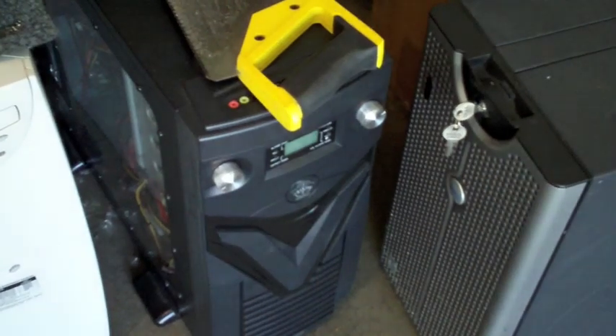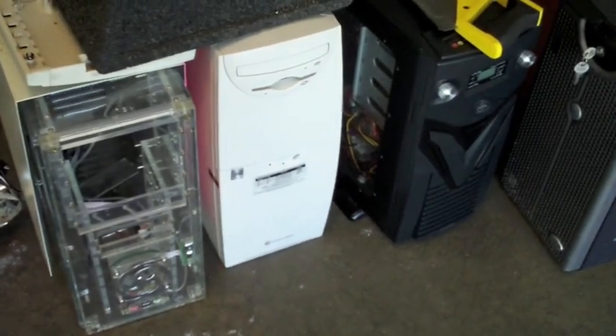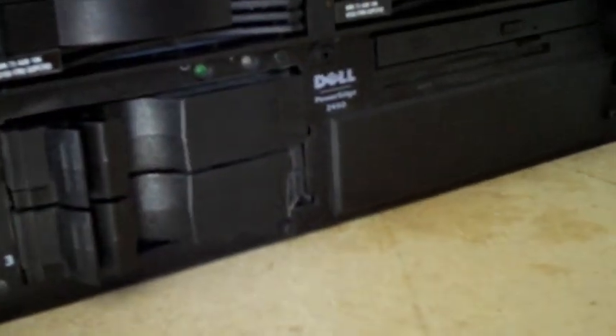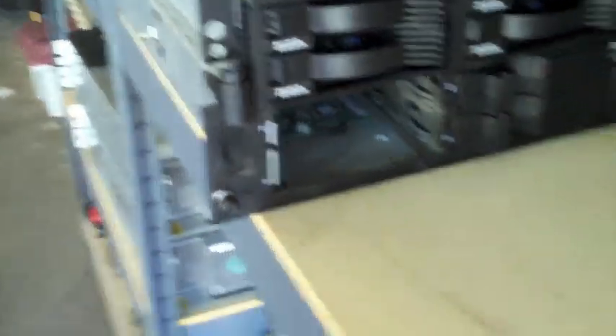I've also got a bunch of other junk cases over here. This one is my old server — piece of crap, too many issues. There are two empty cases and our old Gateway computer, the first computer we ever had. I also have a Dell PowerEdge 2450 that I'm thinking about just trashing. I don't know much about it — looks like it didn't come with hard drives; somebody pulled those before sending it over. It's probably going to get tossed.